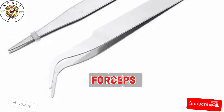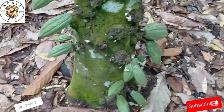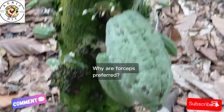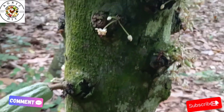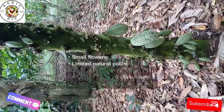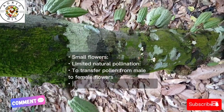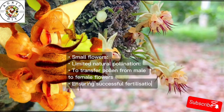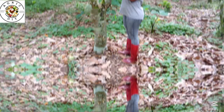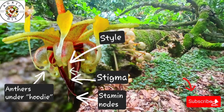In Africa, forceps are used in cocoa hand pollination to transfer pollen from one flower to another, helping to increase the number of flowers pollinated and subsequently the yield of cocoa pods. Cocoa flowers are small and their intricate structure requires precision during pollination. While midges naturally pollinate cocoa flowers, their effectiveness can be limited, especially in monoculture farms. Hand pollination using forceps allows farmers to manually transfer pollen from male flowers to female flowers, ensuring successful fertilization.